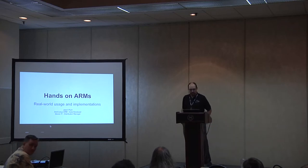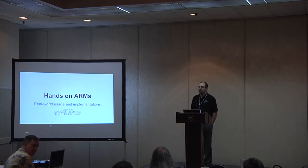All right, everybody. Thank you for coming to the Hands-On ARMs. Our speaker is Jason Plum. He is a core developer for Arch Linux ARM and senior software engineer at Devin IT.